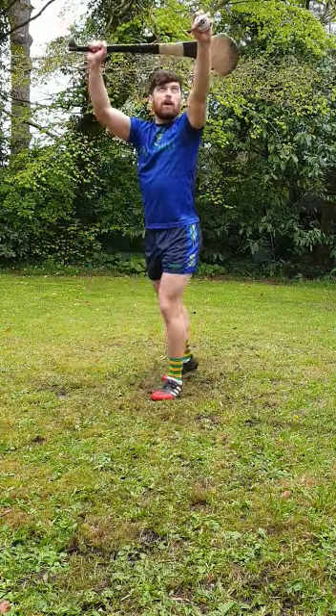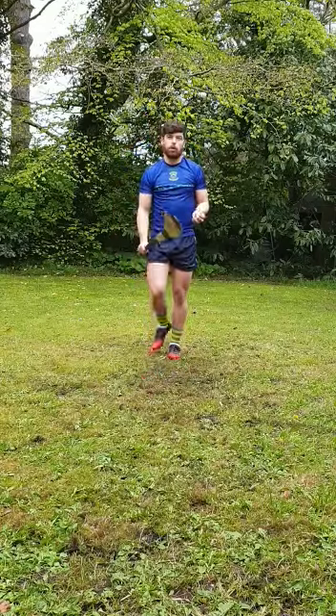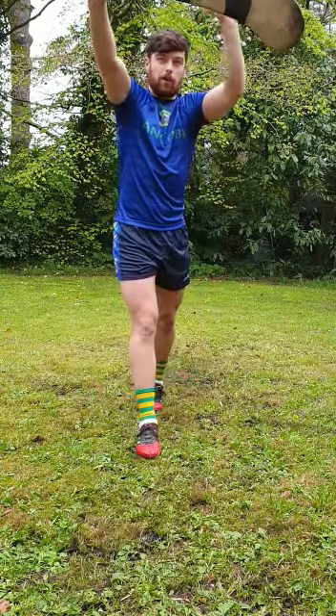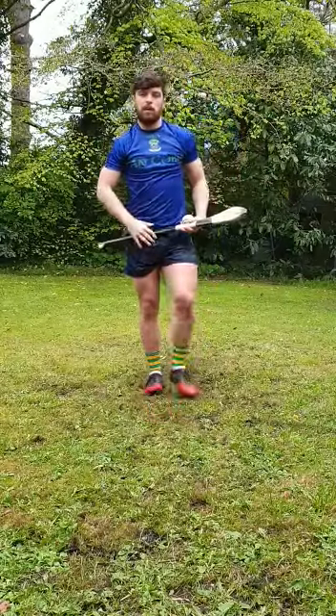So as you see, that time the hurling is behind my hand, protecting from anyone coming behind. We'll run through a quick one with the hurling out in front — so the hurling is out in front, protecting anyone out here, catching here, knee was up to protect anyone as I land in here.